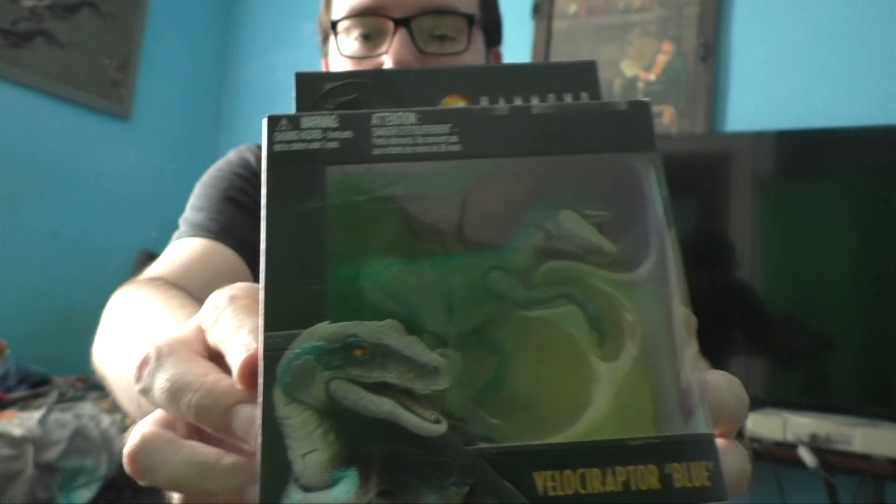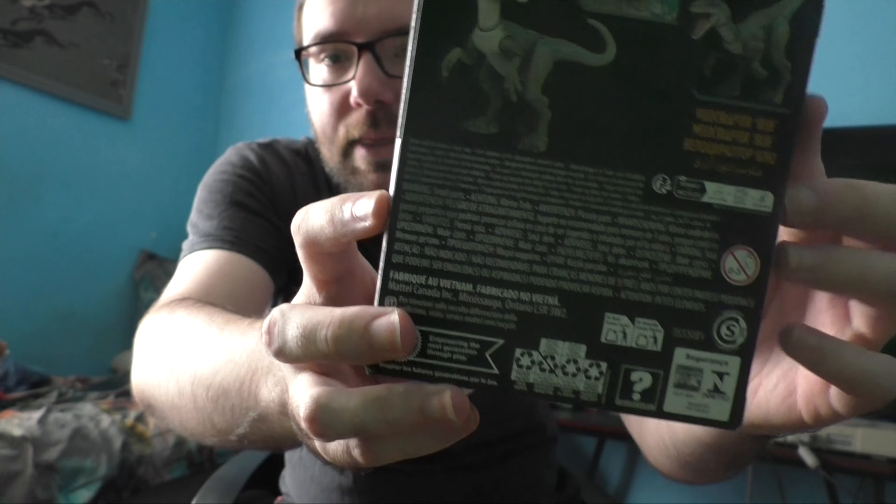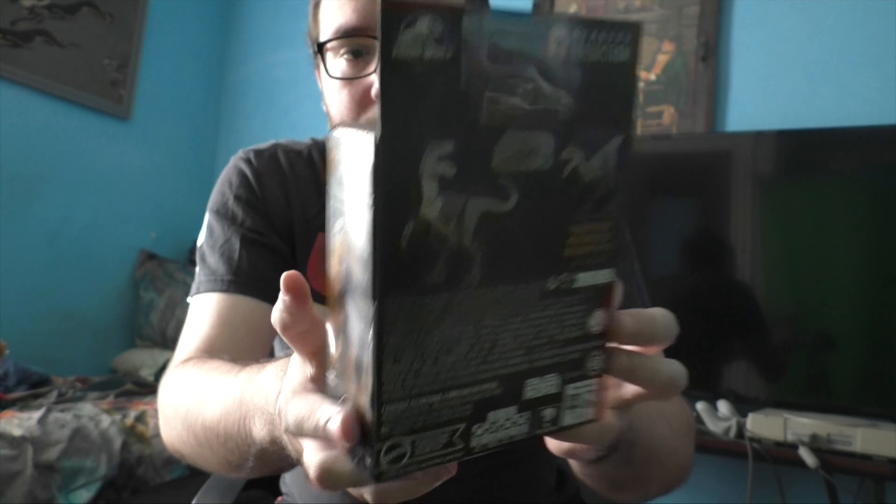We've got here the Velociraptor Blue figure from the Hammond Collection. Now I know what you're thinking — oh Jason, don't you already have a Velociraptor? Yeah, but that one was Velociraptor Delta. This is the Blue figure. Let's get a closer look at the packaging, the sides, the back and all that. There doesn't seem to be a description on the back — usually these dinosaurs come with a description, but not this one.